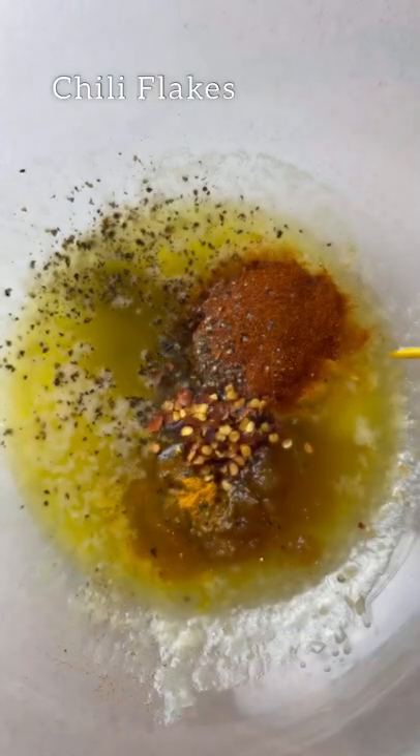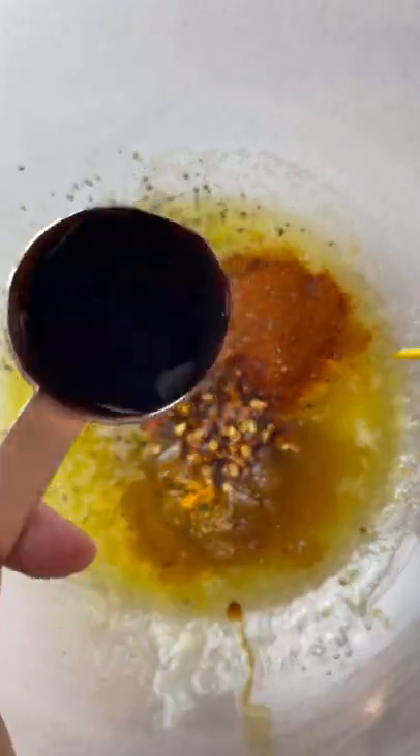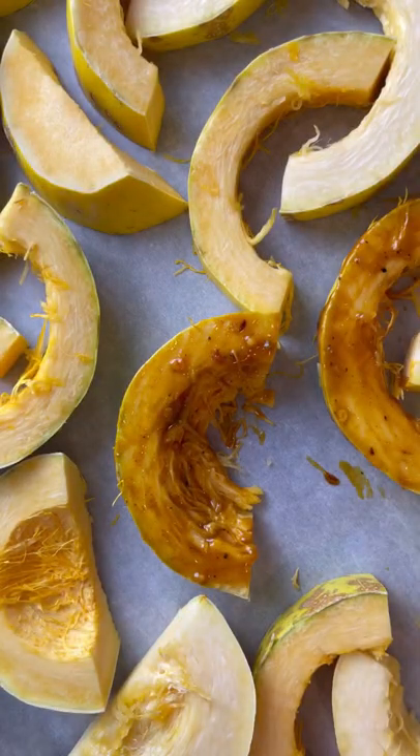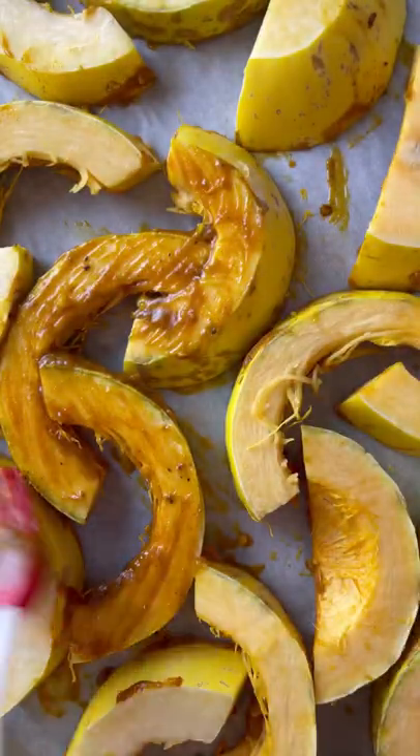The sauce is smoky and zesty, but also rich and very flavorful, so you don't even really miss the meat. Make sure to baste your squash very well and get all of those little cracks and crevices for optimal flavor retention.